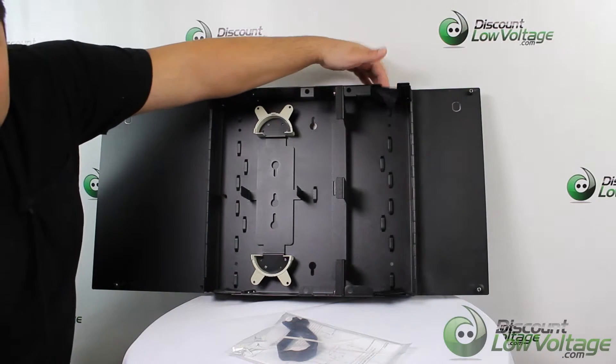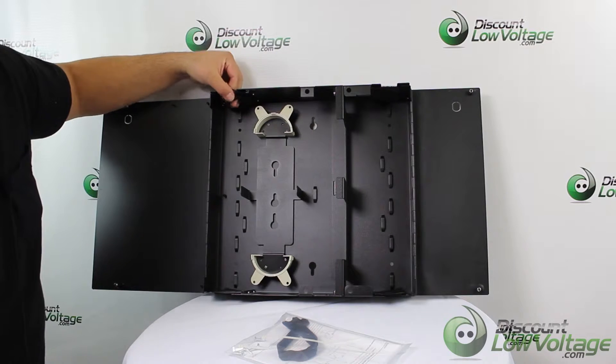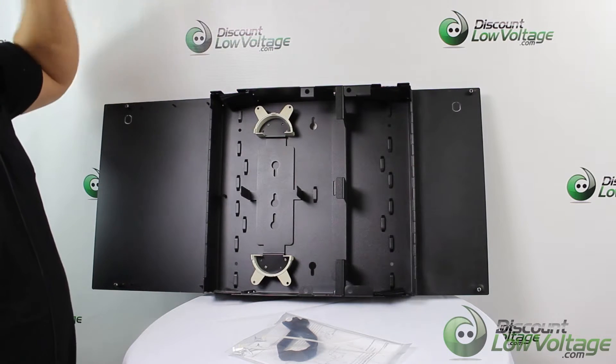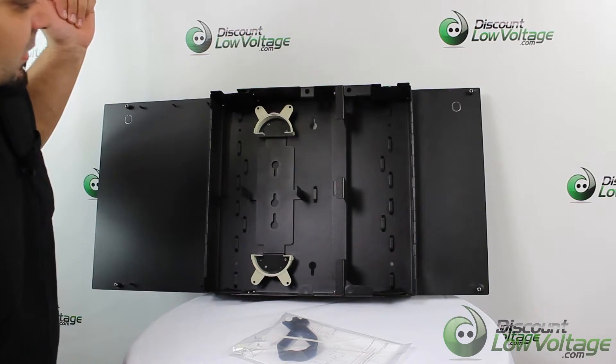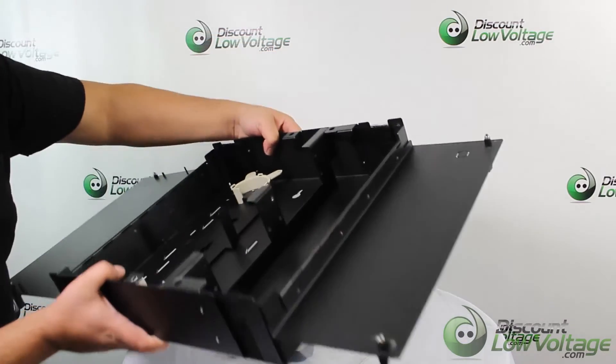The cable entrances are on the top and bottom on both sides, and it uses a brush instead of a rubber gasket, which is kind of nice because it makes cables easy to put in and take out.